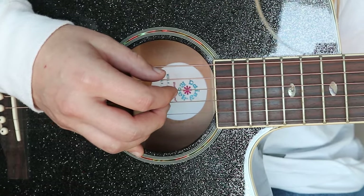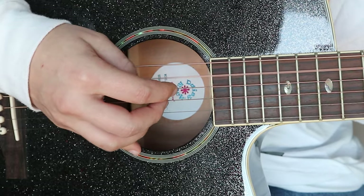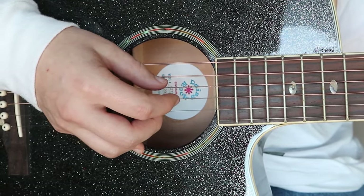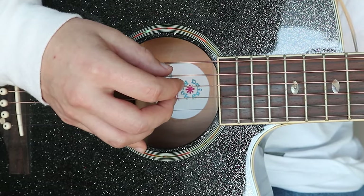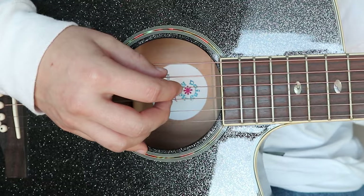So when I'm doing Cadd9 and the Em7, I'm hitting the A and plucking these three. And then every time I go to the D chord, I hit the D, and then I do these three. So just get into alternating between the two, and you can do this until you feel comfortable.